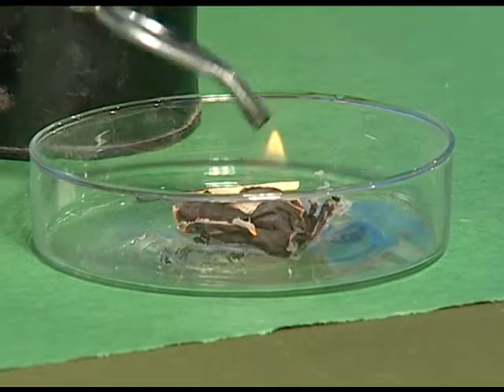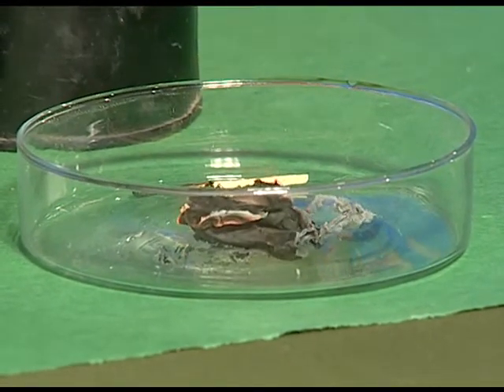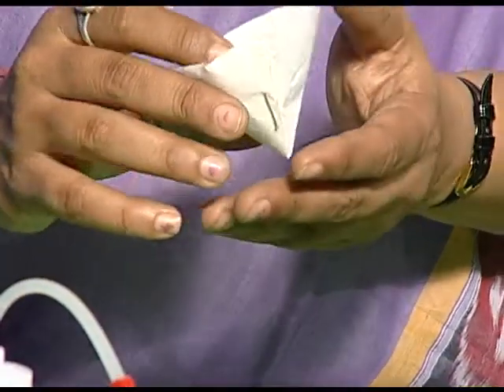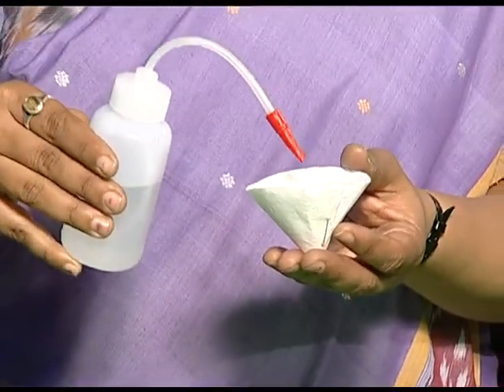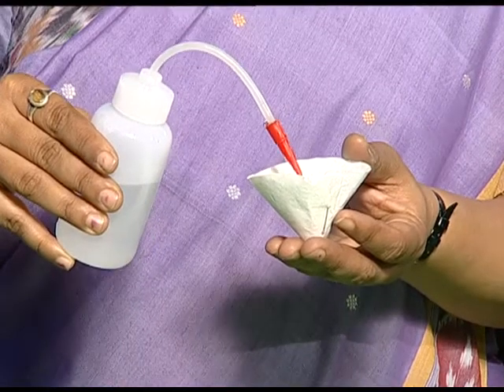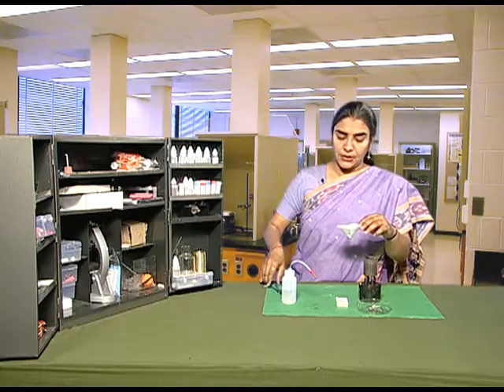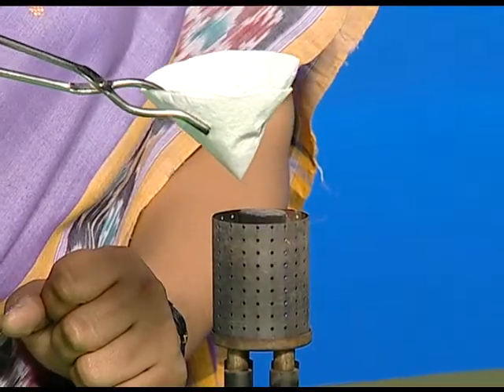Be careful while doing this activity and do it only in the presence of an adult. Now, take another filter paper cup, fill some water in it, and place this paper cup over the burner.